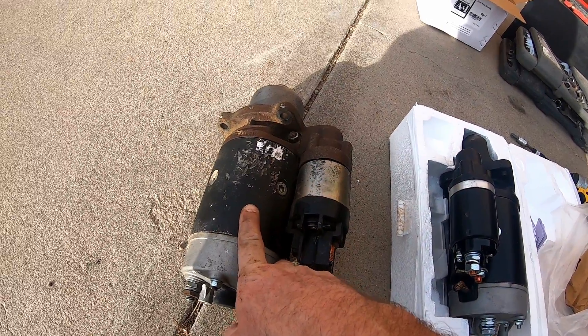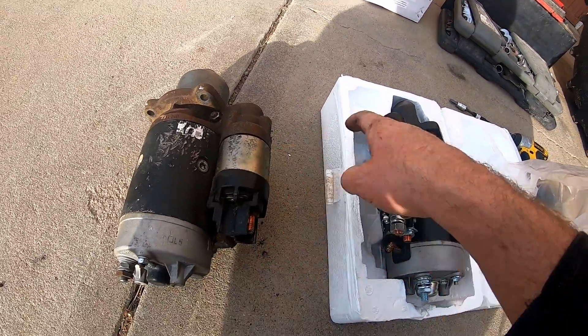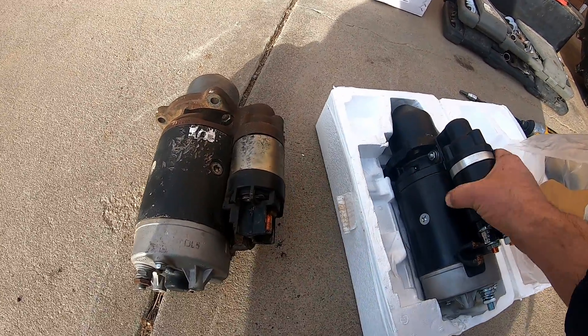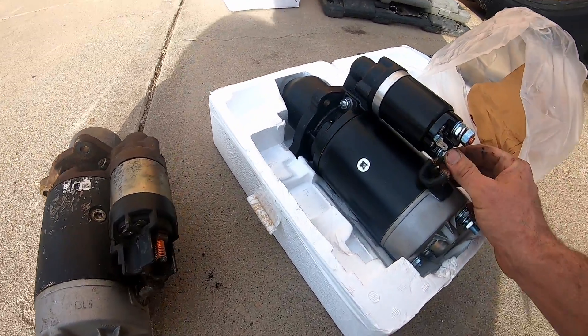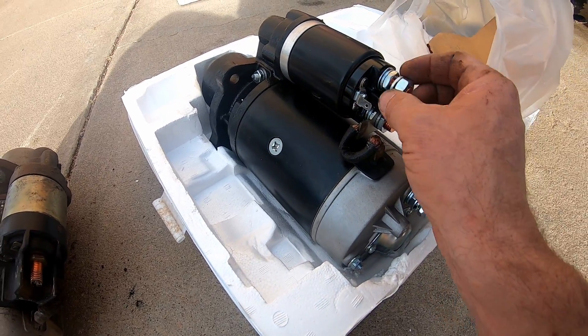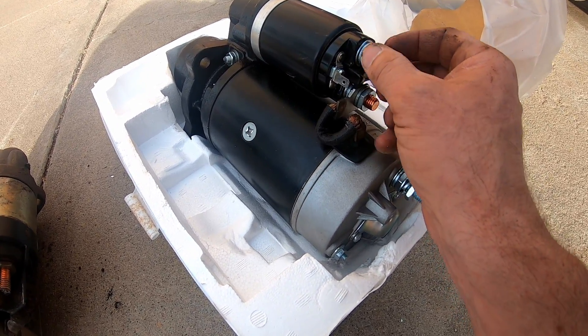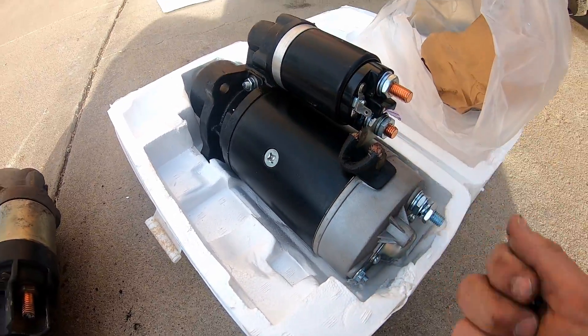This starter — I've replaced the solenoid on it before and it happened again, so I just got a whole new starter. It's about the same price anymore. There's the terminal: this one stays on, this one can come off, so I'll go ahead and remove it now while it's out — one less thing to do in there.